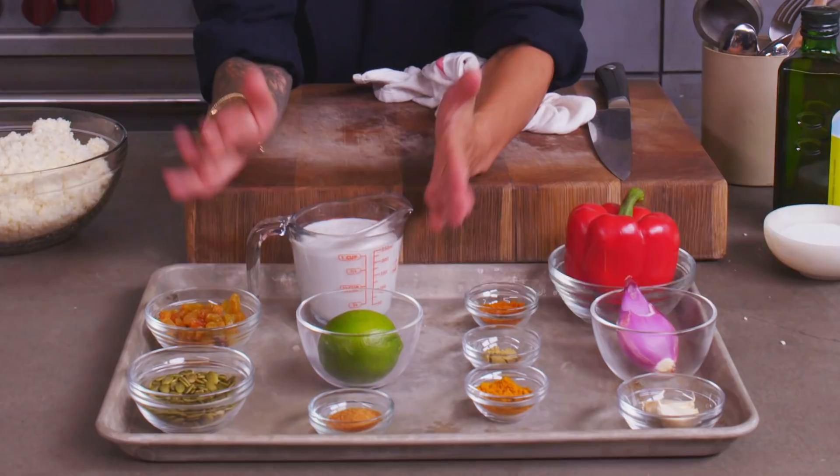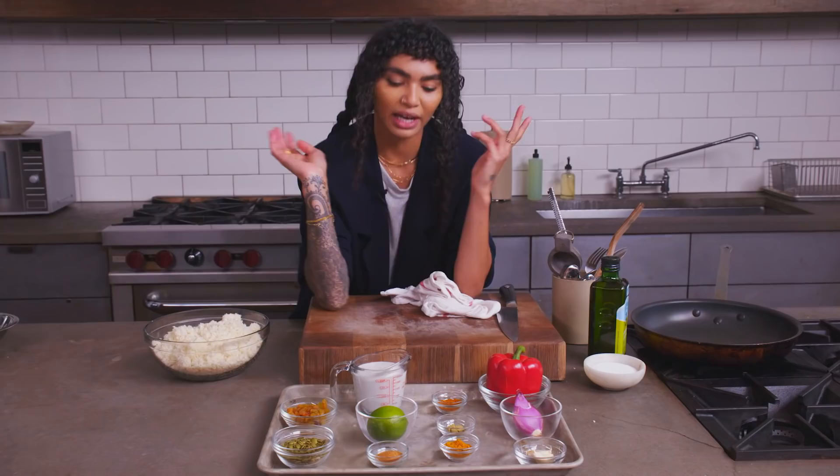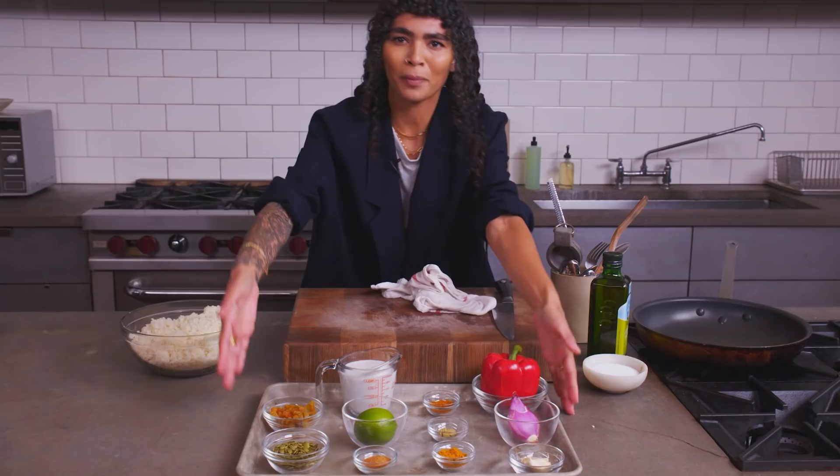We're gonna get into our ingredients. We've got coconut milk, lime, a little coconut sugar for sweetness — we're balanced, a little acid, a little sweetness. We've got curry powder, coriander — my favorite thing in the universe, maybe besides cardamom. I love coriander. We've also got some turmeric, shallot, garlic, red pepper. We've got some pepitas — we're gonna actually toast those — and some golden raisins. These are our players. Let's party.